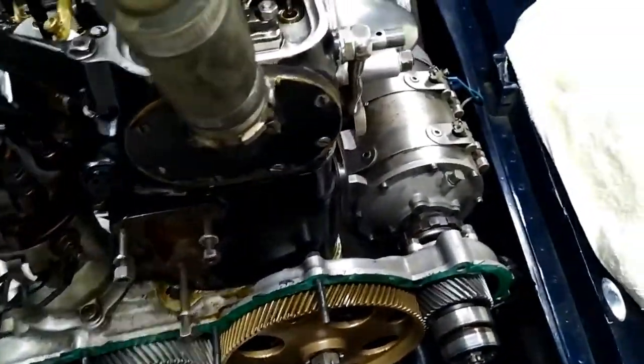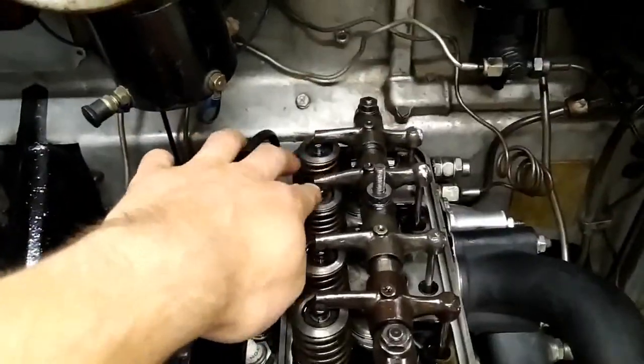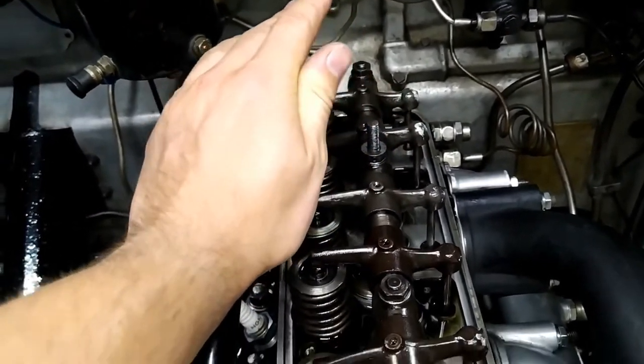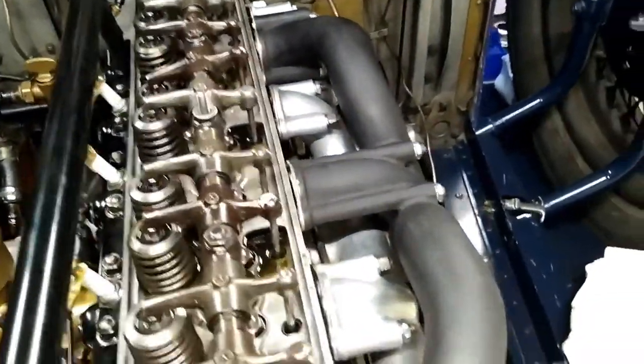I'll put a quick note in here: you must set the valve clearances when the valves on number six cylinder are on the rock. This is very important — if you don't do this, you will not be able to conduct the operation correctly and you'll have an ill-running engine.